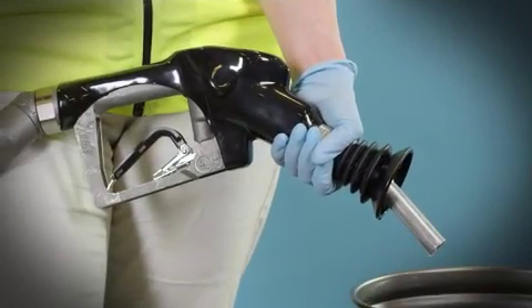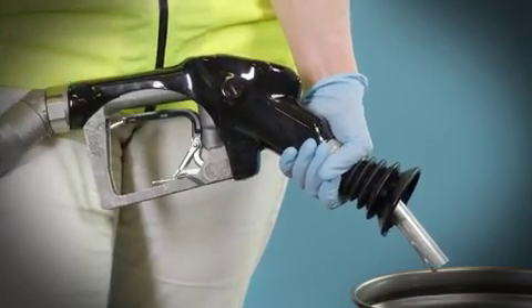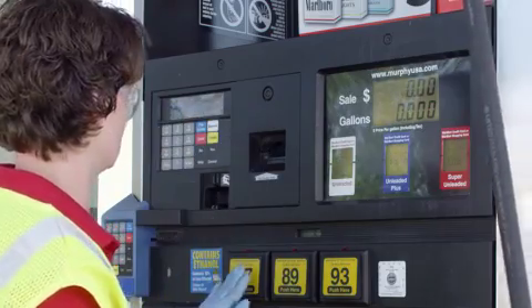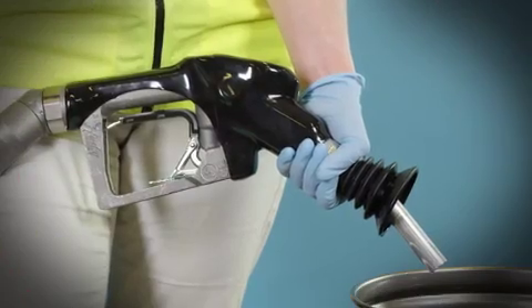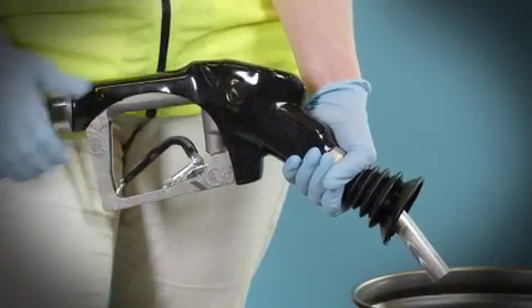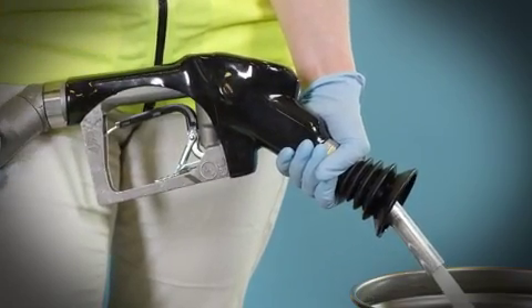Here is a closer look at the test. Latch the nozzle lever into one of the hold open notches. Authorize the dispenser and select a fuel grade — fuel should not flow from the nozzle. Release the lever, lift the lever again and latch it into a hold open notch. Fuel should flow.